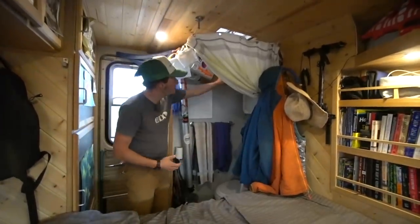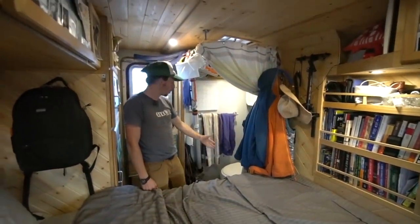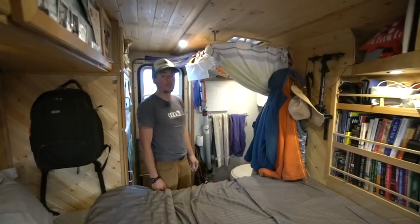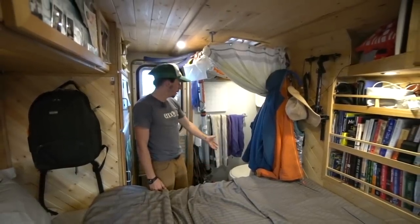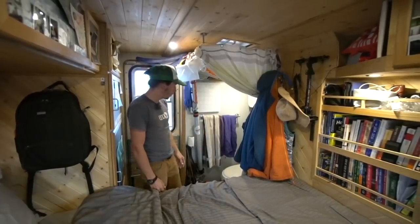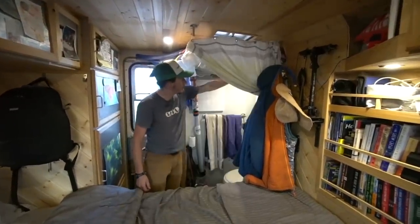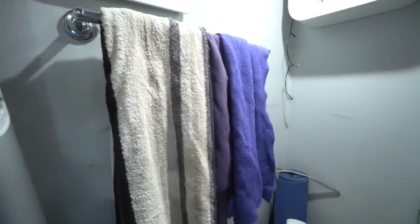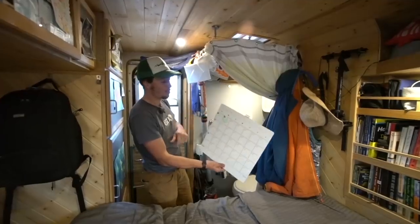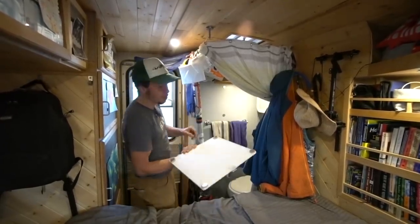Coming back behind the bed we have the bathroom. We actually have a functioning toilet in the RV, which is really nice - it was already installed when we bought it. Down the road it would be nice to switch to a composting toilet, something more environmentally friendly, since with this we have a black water tank and you have to add stuff to keep it from smelling and go dump it. For now it works really well. It's got its own light switch back here, some storage, a towel rack, and a magnetic whiteboard calendar we use to write down things we're working on, deadlines, or travel plans.